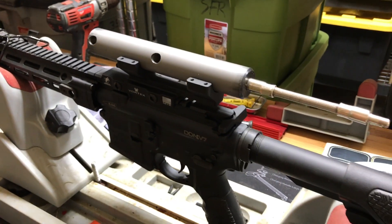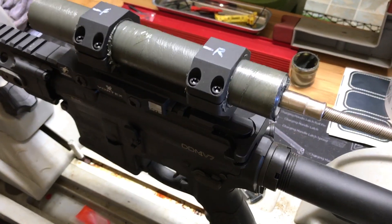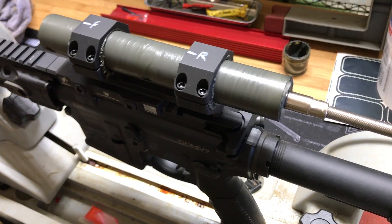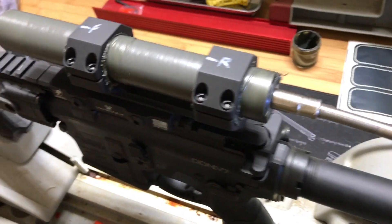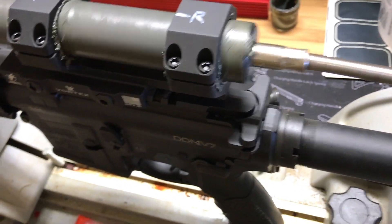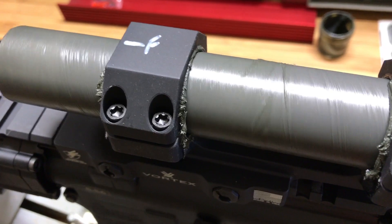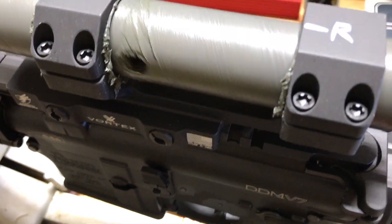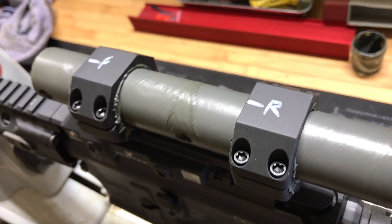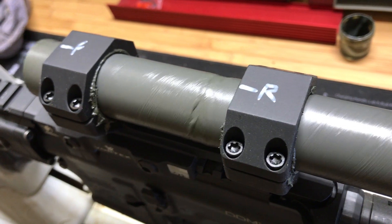Got everything set up, now getting to grinding. Back and forth, round and round, grinding away a little bit of metal material from the inside of the rings. No need to go fast. And there — that's what a lapped scope mount looks like.